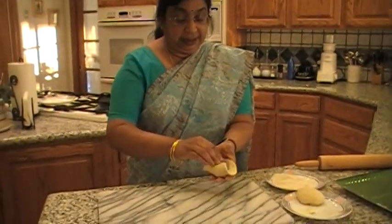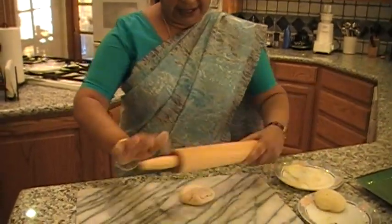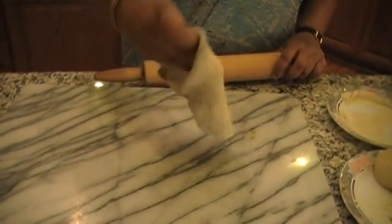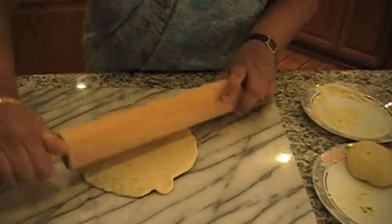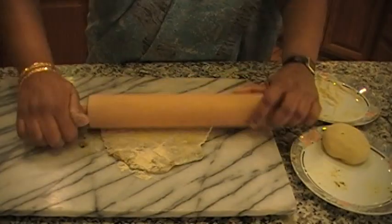I am going to do the same thing with this one too. Actually, with two medium potatoes I got eight parathas — I thought it was six, but you can get eight parathas with two medium sized potatoes. Dip it in the flour and roll it. You can put some additional flour. Here is the rolled parata.